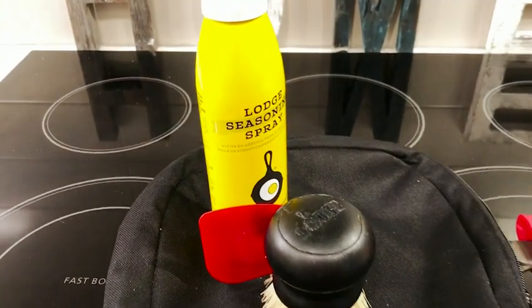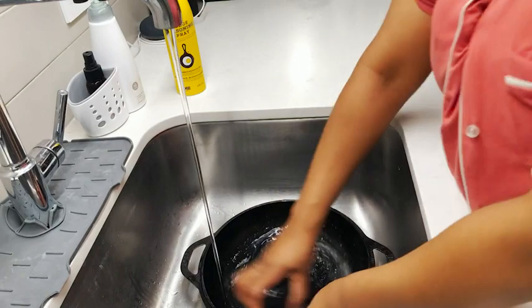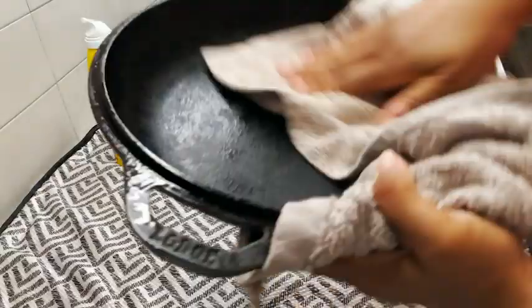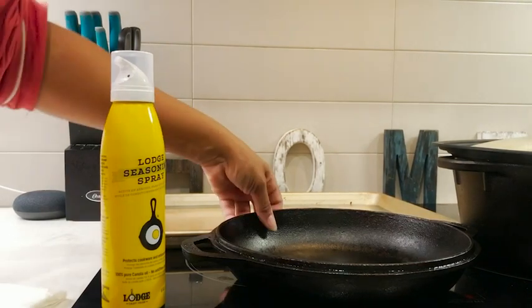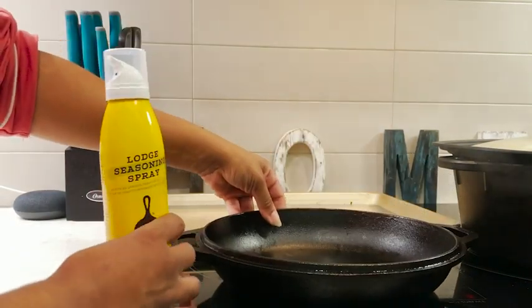Pre-seasoning, I like to make sure that I thoroughly wash and properly dry my cookware. To season, I like to spray the oil all over my pan.